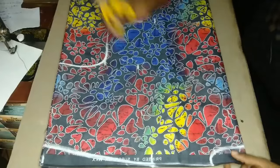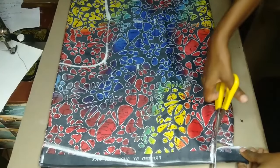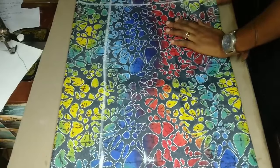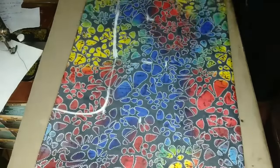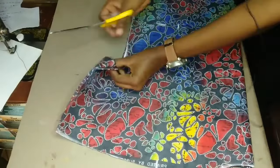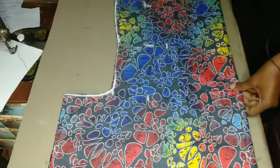Now we are done drafting and we're just going to cut out everything. I hope this is really clear enough. You can also go watch my Kaftan video — how to measure, cut, and sew a Kaftan dress. I'm sure once you watch that video, everything here will become very familiar.